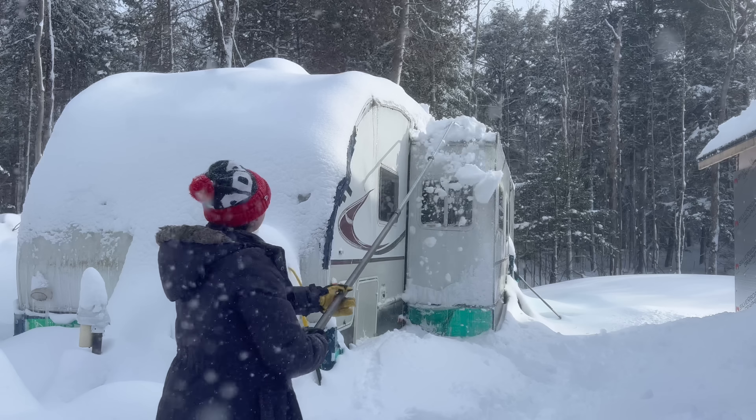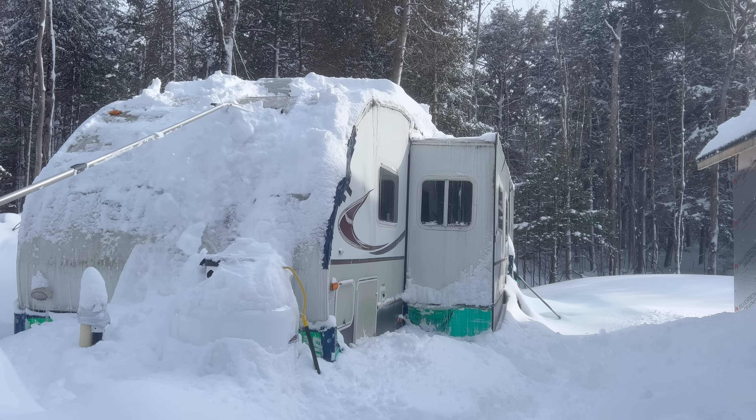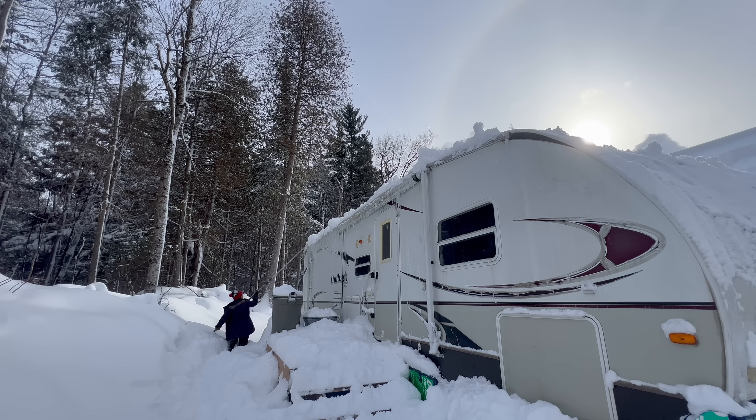I'm not getting a ton of snow off — if I'm going to get more off I need to get my ladder out. I'm now going to try to shovel off my trailer because a lot of snow fell at once and it hasn't had a chance to melt much of it off yet, since the trailer is a little bit more weak structurally.